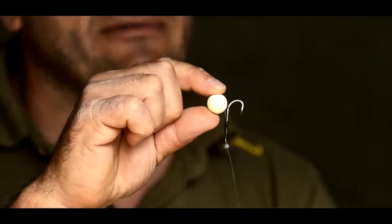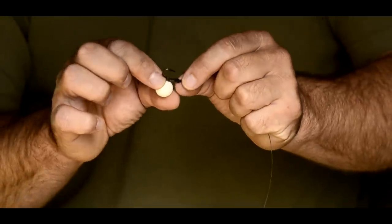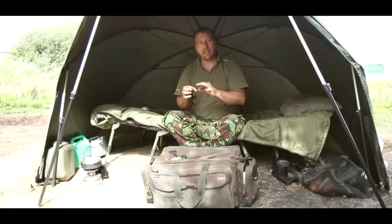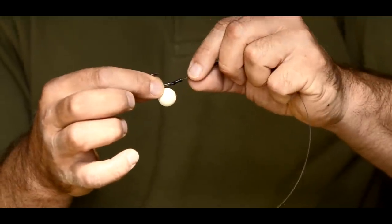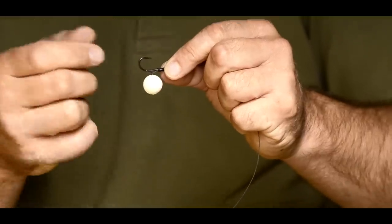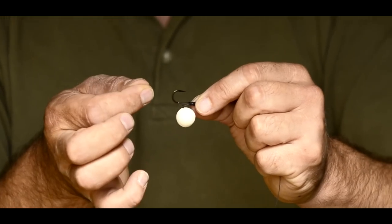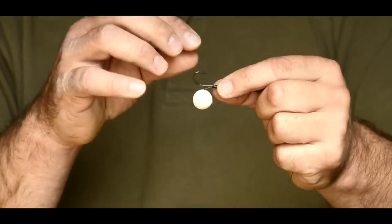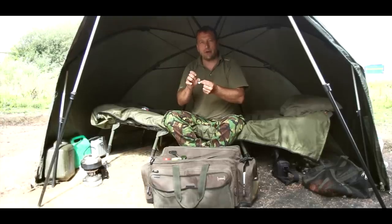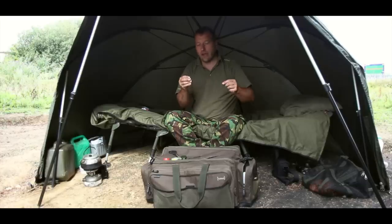That rig will always nail fish in the bottom lip. A great thing about this rig — as I mentioned earlier — is changing the hook. Simply by taking off the shot, sliding down that silicone, taking that D back over the tip of the hook, and taking the bait off, you can change the hook, put another hook on, put the ring back on the D, put the D back over the tip of the hook, slide the tubing up, and put your shot back on. So when you're casting around trying to find clear spots, if you bump the hook on a bit of gravel or stone, you can change the hook without having to re-tie the rig.